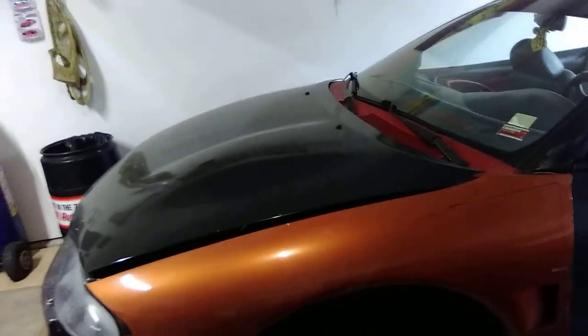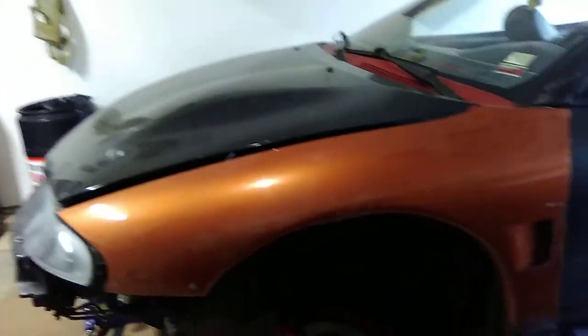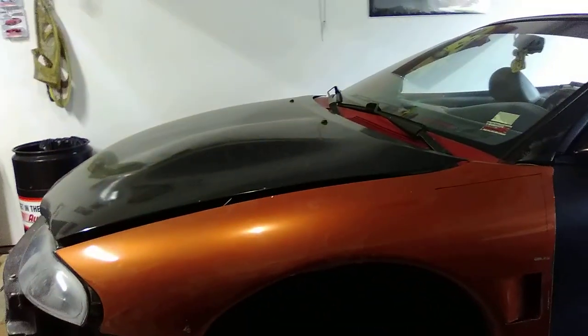What do you guys think? It's going to give the car a custom look. Stupid selfie stick — yes, I'm still fighting with my selfie stick. It'll give the car a custom look. I think it'll look really good. But I just wanted to show you guys that real quick and get some thoughts and ideas on what you guys think of the custom air vent.